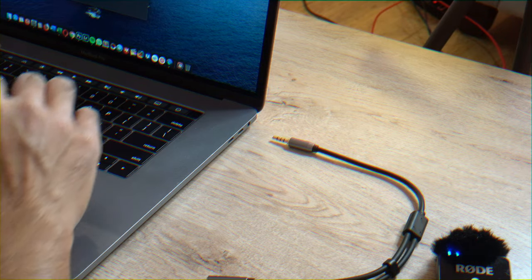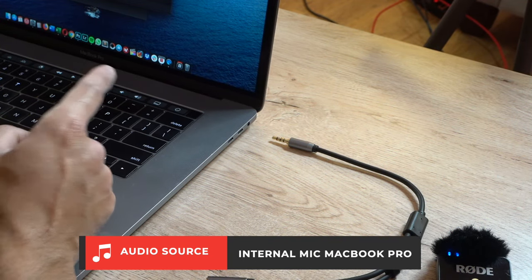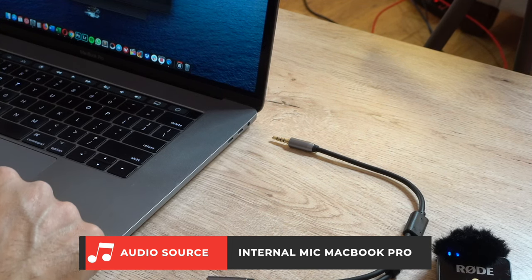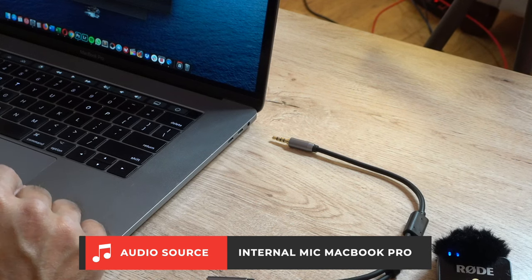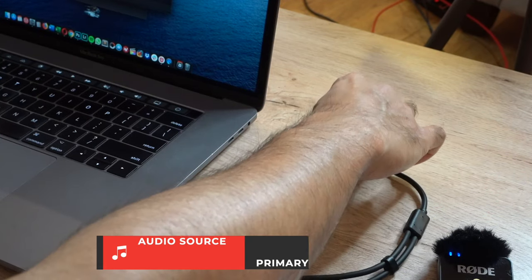Now I'm recording this video using the internal microphone on my MacBook Pro. The MacBook Pro usually has a good built-in mic, so you should get some decent quality audio especially in a quiet room, but I'm going to show you a comparison when I switch over to the Rode Wireless Go.